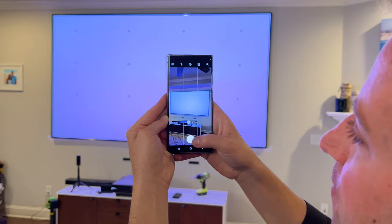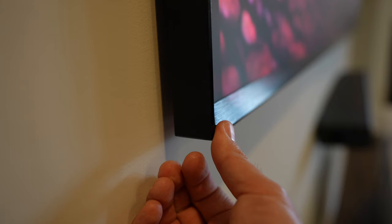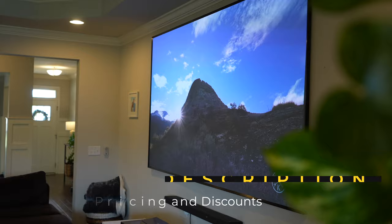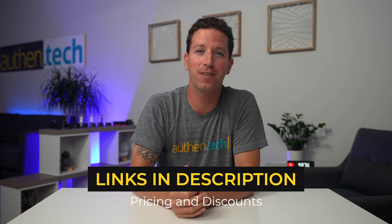I think as long as you know what you're getting into with a setup and system like this, once it's all set up, you're going to love watching YouTube, TV, and movies on this ultimate home theater setup. If you want to see current pricing on the laser, the screen, or the surround sound system, I'll place my affiliate links down below, plus any discounts. Hope this video was helpful and I'll see you subscribers in the next one.